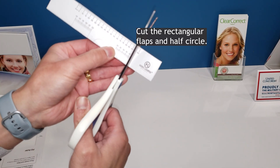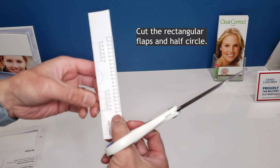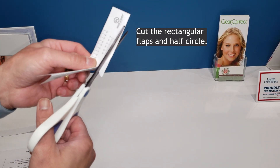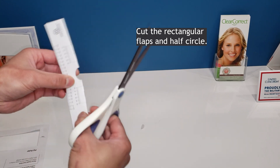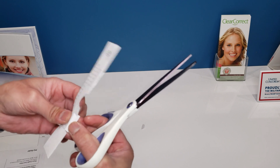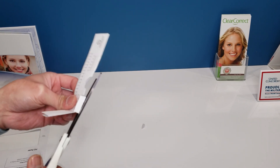First you want to cut out the rectangular slots and the half circle. You can bend that rectangular slot and then trim the inside like this.